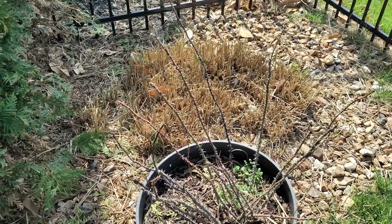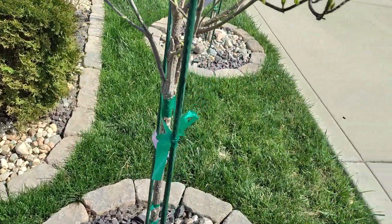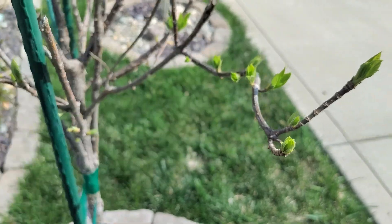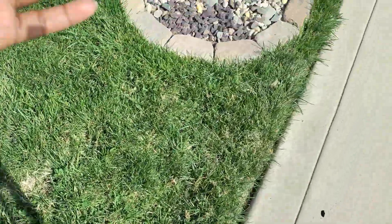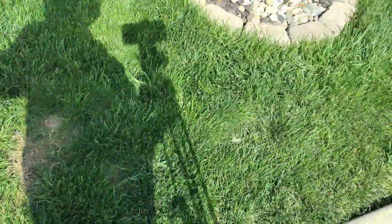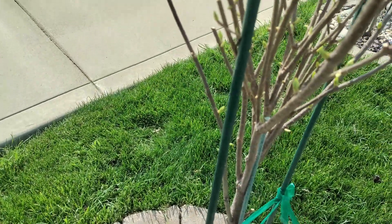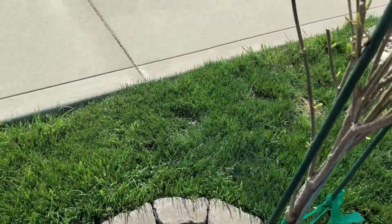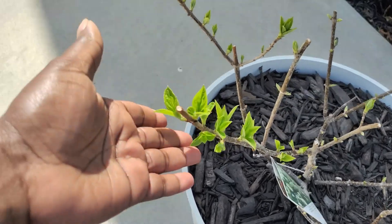I want to show you just one more thing. Forgive the lawnmower in the background. Look at this other hydrangea here - this is the standard. Look at those leaves. This is amazing, right? It's my first time growing hydrangeas. This is the one that we had cut back almost completely because of all of the twiggy growth. Let me step back so you can see. And let me show you the one in containers just real quick.